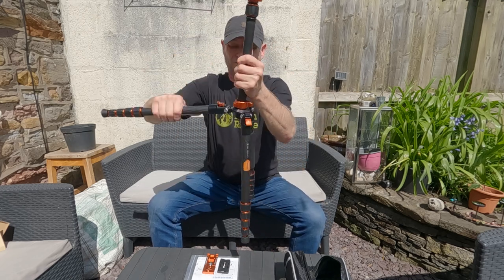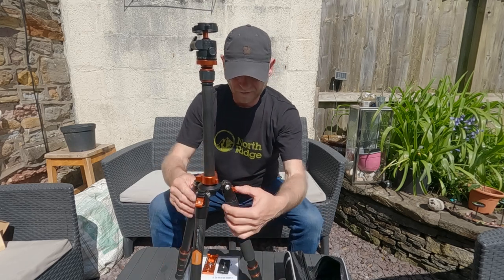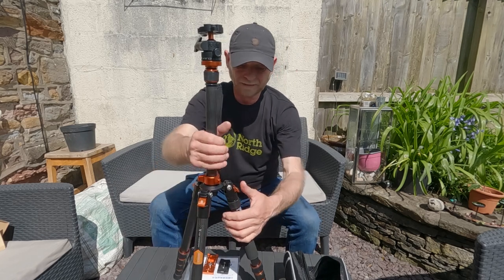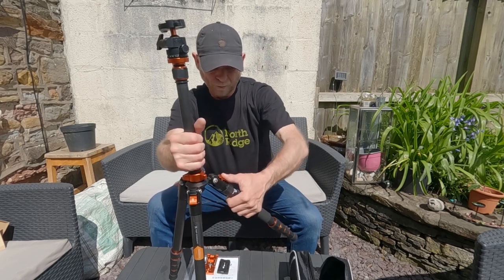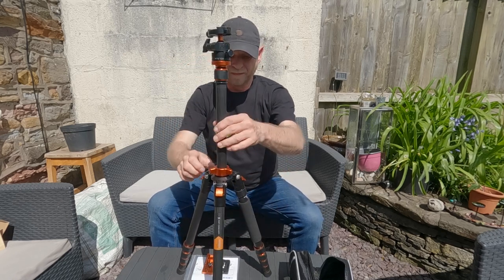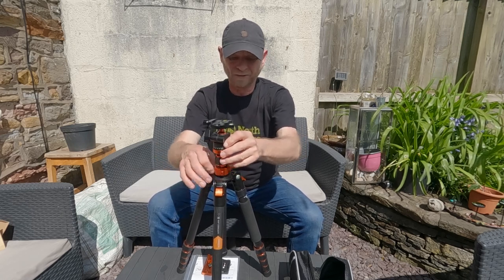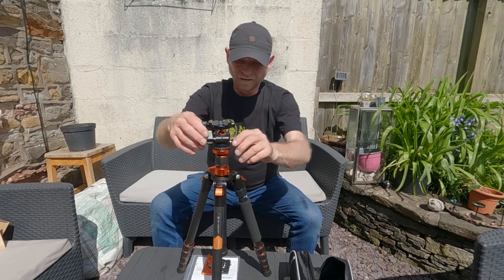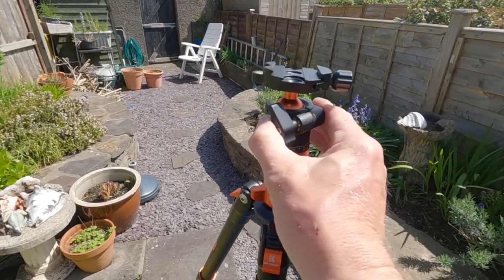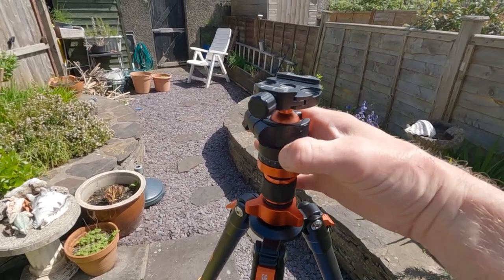Pull the three legs down — you've got these three clips on each leg with a KNF Concept logo on there, and they just move back and forth, just press each one down. Move the center column down and you can see it's got a ball head attachment on the top, and that turns around 360 degrees.